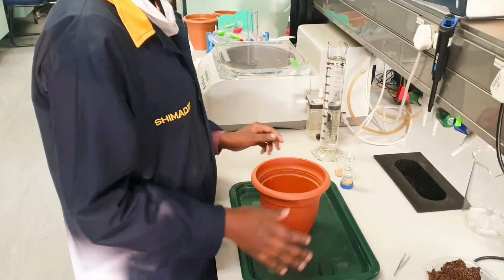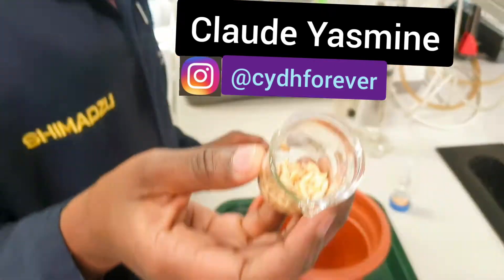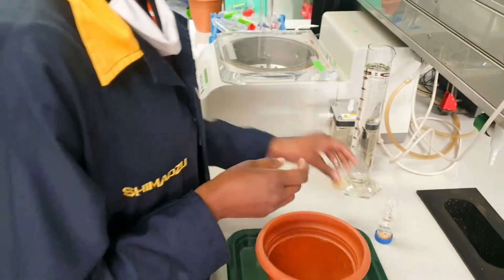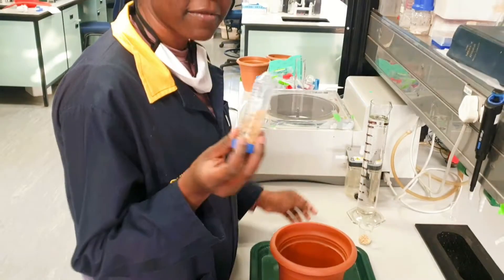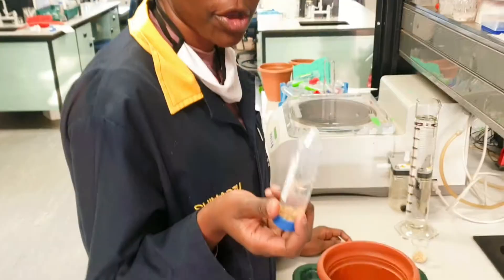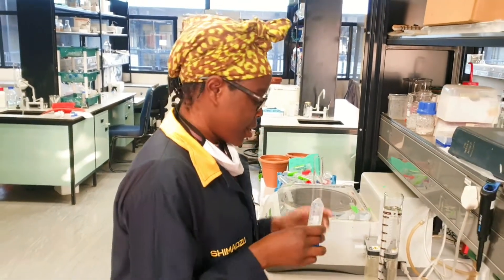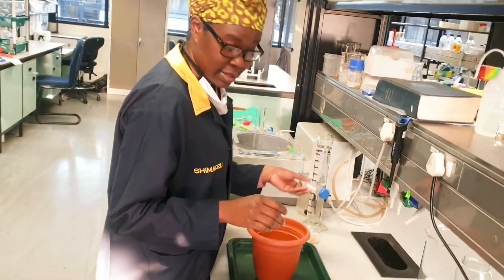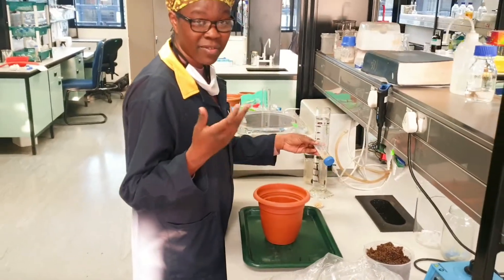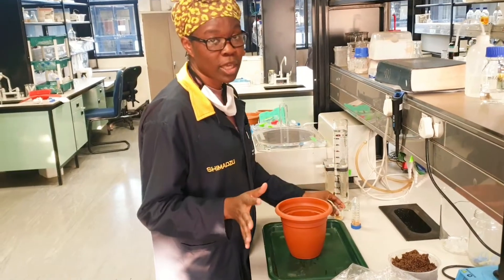Here are the barley seeds — these are dry barley seeds and I have soaked them for two hours, but you can soak them longer as it helps with germination. You can even plant the seeds just like that without soaking. Barley is very easy to grow.